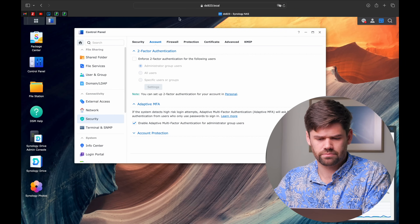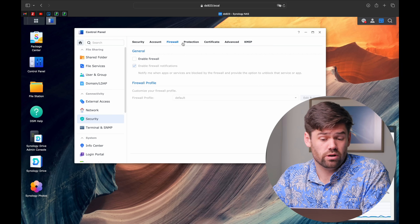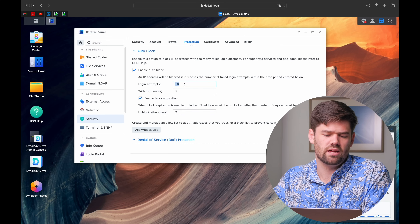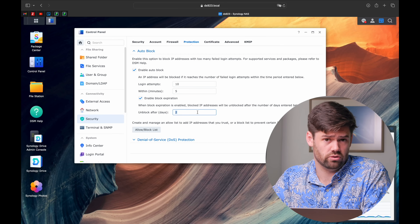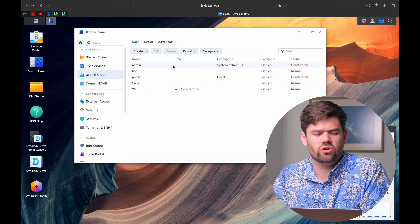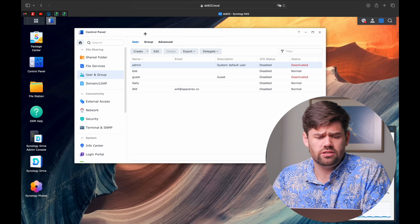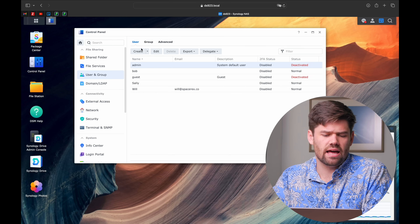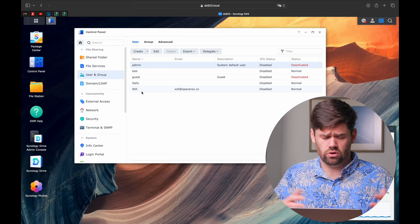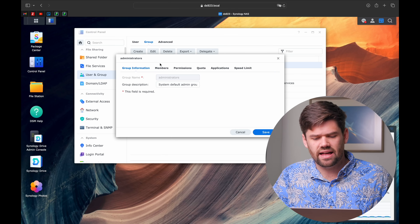Enable auto block - I like to have 10 login attempts within five minutes and unblock after one or two days. These are easy things to set up that give you significant security. Auto block is a must-have for pretty much every environment because you don't want people to brute force their way in. Also make sure the account labeled 'admin' is disabled. It's okay to have multiple accounts under administrators, but the built-in admin account is special - deactivate it and just put your user in the administrators group instead.